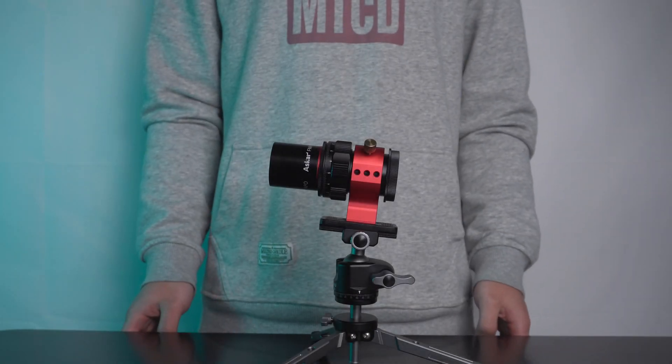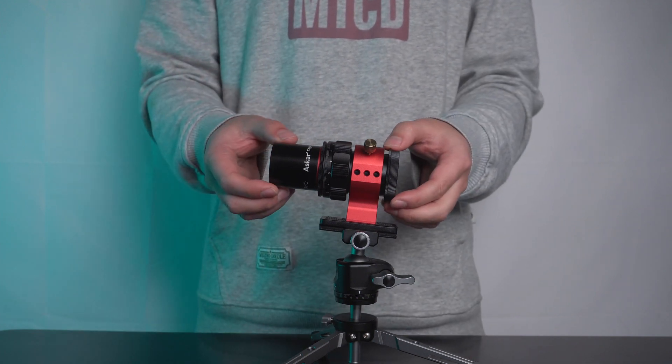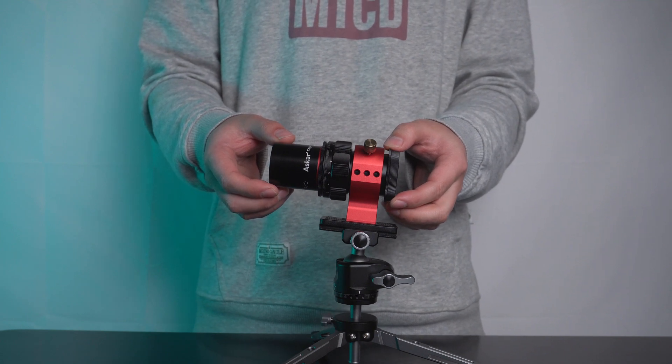Hello everyone, welcome back to Sharpstar Optics. Today I'm going to introduce a very unique astronomy device, the Oscar FMA-135.